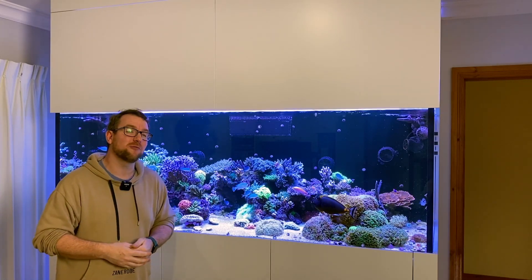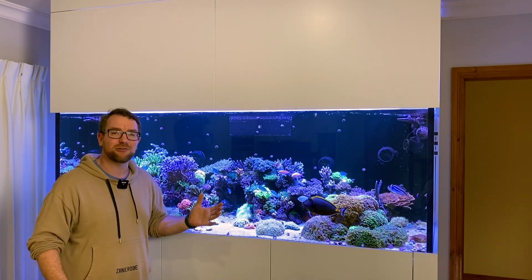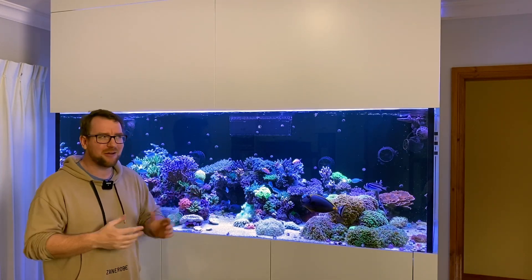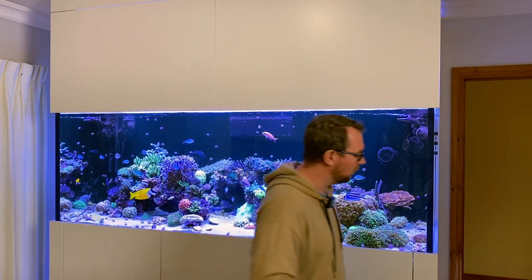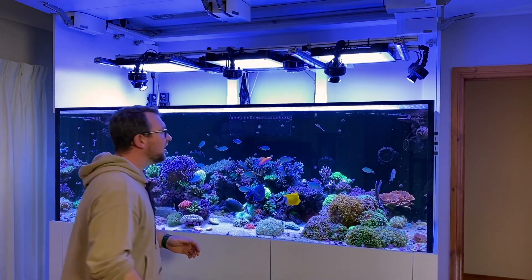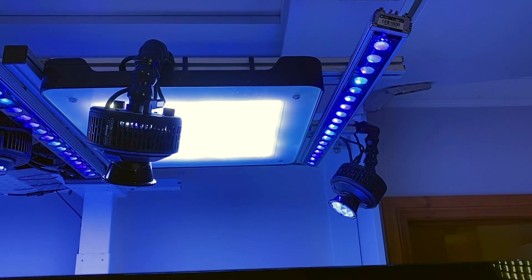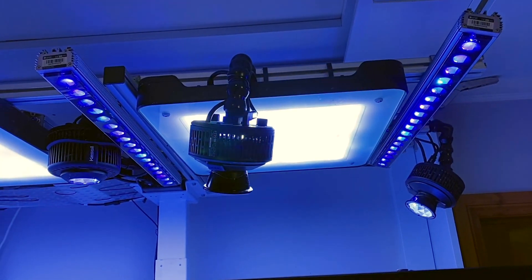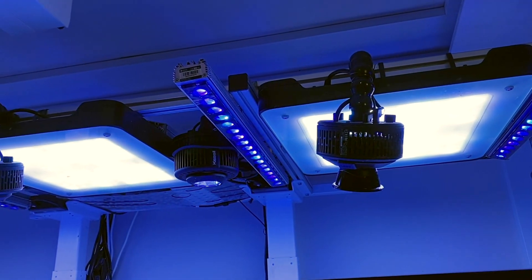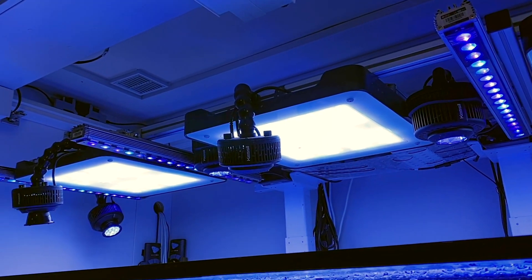This idea came from one of my channel members who was desperate to know what PAR values I'm getting in this dream reef tank. If you're not aware — and I'll open up the hood so you can have a look — I have a pretty ridiculous amount of lighting above this tank: from three Philips Coral Care Gen 2s, to four Orfec OR90 light bars, to two Kessel A500X.